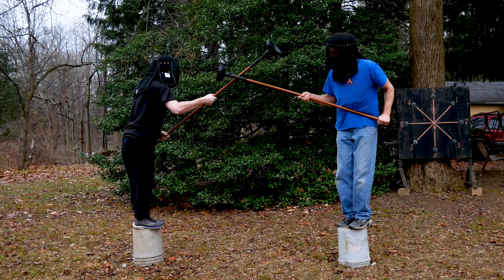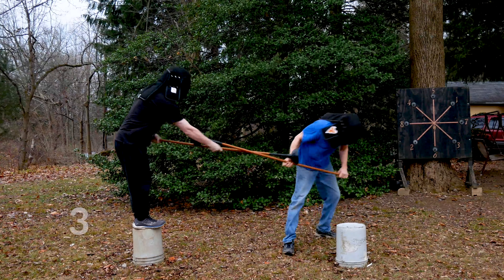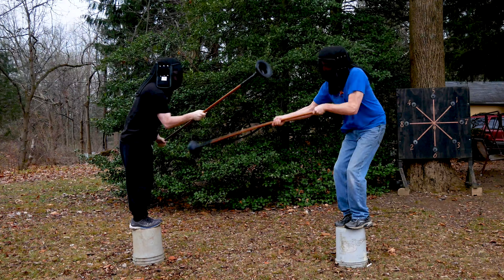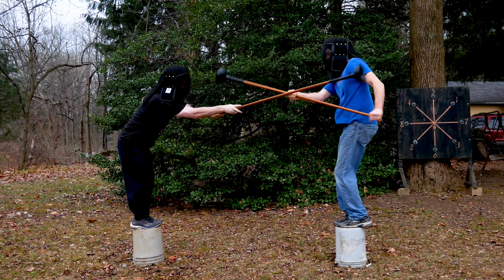We continue to fence, trying to find the center line, but Bobby's lower center of gravity, or better technique, makes me fall off my bucket. At this point I'm losing three to nothing, so I'm pretty sure Bobby's won this match. However, I don't want to give up my first game of tub tilting before I get him off the bucket at least once, so I keep going.